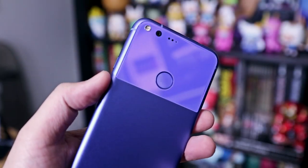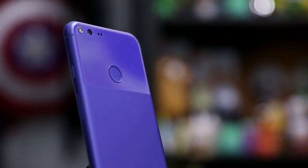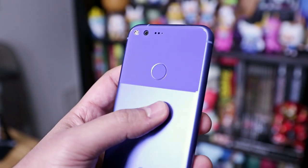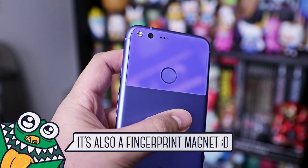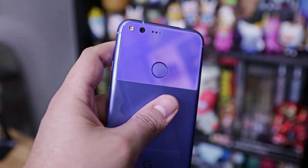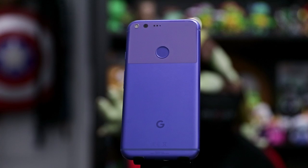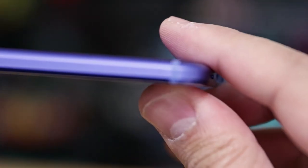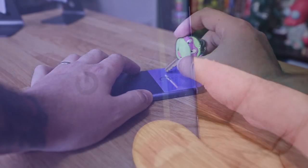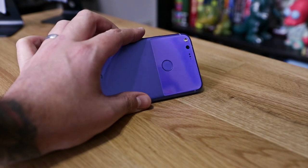On the back, we have the most noticeable feature of the Pixel XL — that glass panel on the upper portion. Google calls it shade, which they say adds personality and character to the phone. It definitely stands out amongst the competition, unless you cover it up with a case, which I'm sure people will do because it's glass. They also say the shade helps improve antenna performance, which is hard to prove, but aluminum is a nightmare for reception — hence the antenna bands. So I wouldn't be surprised if that were true. Same as the screen on the front, it's made of Gorilla Glass 4, so it's very scratch-resistant but still prone to shattering.